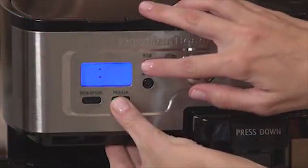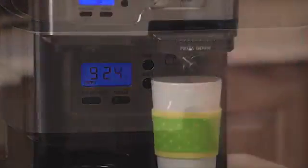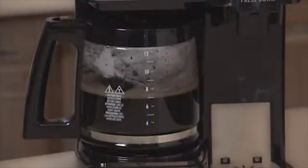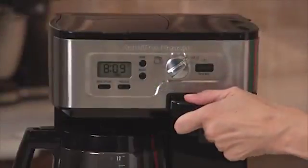This programmable two-way brewer provides the perfect middle ground with convenient options depending on what you need. You can brew up to 14 ounces in a single mug, or 12 cups in the carafe. Choose from bold or regular strength for the carafe, and easily use a K-cup pack or grounds for a single serving.